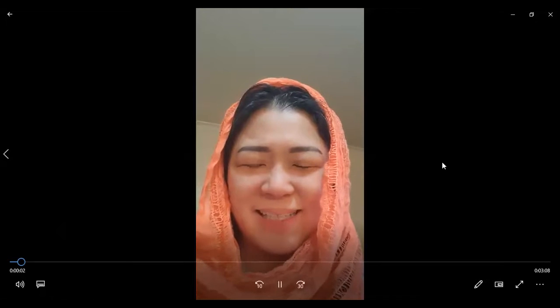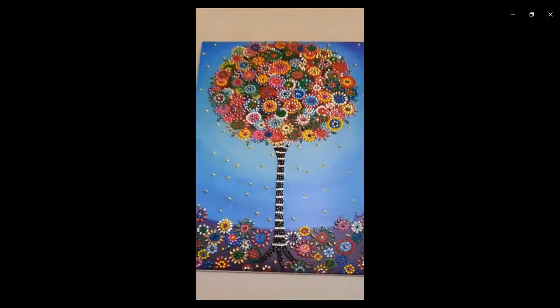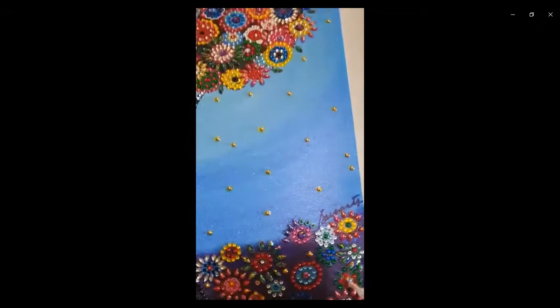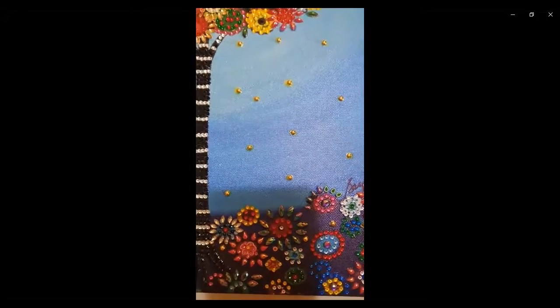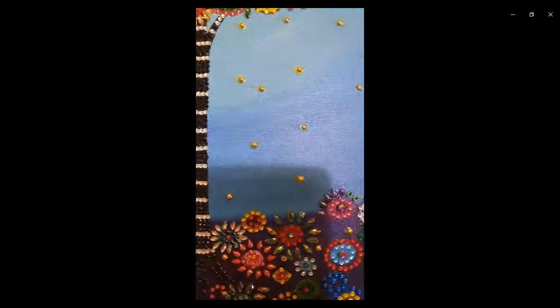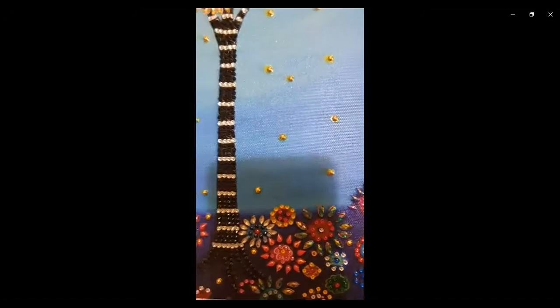Hello everyone. I've almost finished my diamond art of the Tree of Life. I'll just finish the final pieces and then show you my creation. So this is the Tree of Life, and you can see there are quite a few — about three more spots to go. Let me do that now. And then over here, and the last piece. Yay!